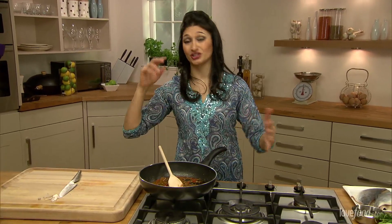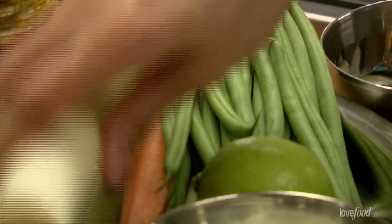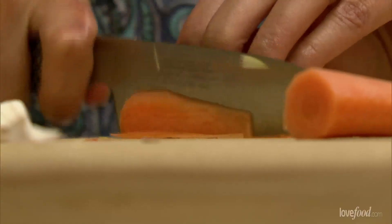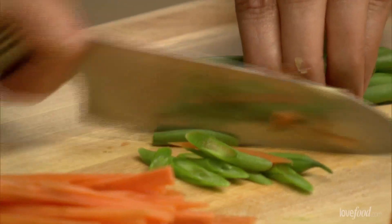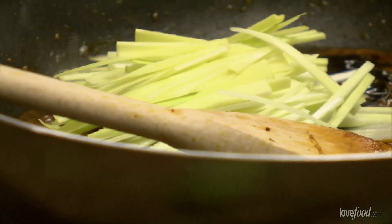While that's happening — it's only going to take a few minutes — let's get chopping our main stuff that's going to go in here: our carrots, we're going to put green beans, and our leek as well. We're going to really make sure that we chop these so they have a lovely texture, cutting them into juliennes which is just finely sliced. Then all that can go straight in the pan.